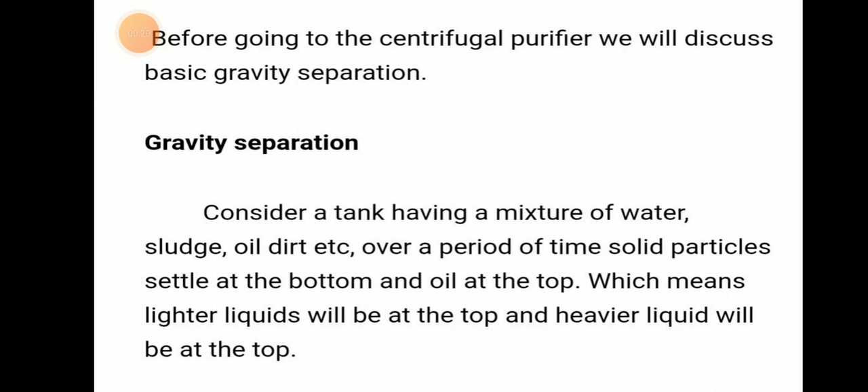What is a purifier and gravity separation? Consider a tank having a mixture of water, sludge, oil, dirt, etc. Over a period of time, the solid particles settle at the bottom and oil will be at the top, which means lighter liquid will be at the top and heavier liquid will be at the bottom.